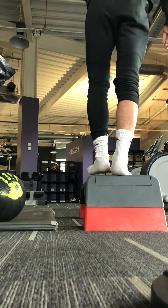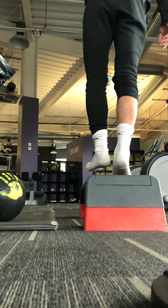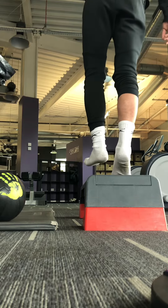Last exercise: single leg calf raises. Normally complete four sets to eight.